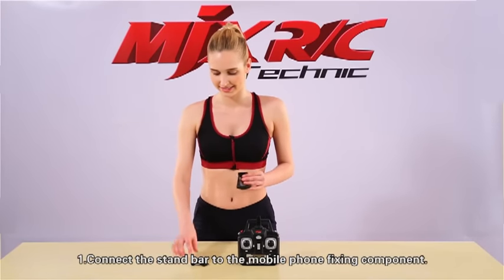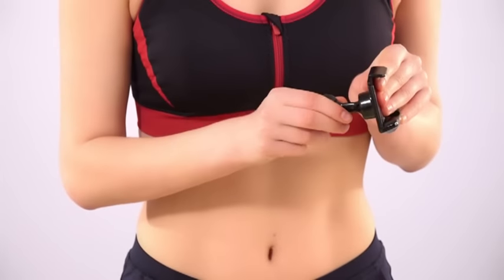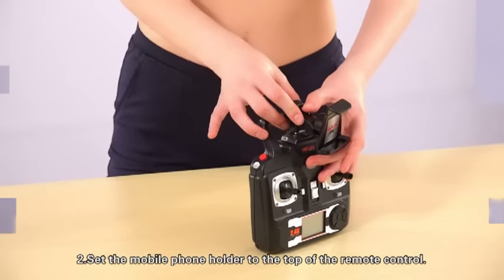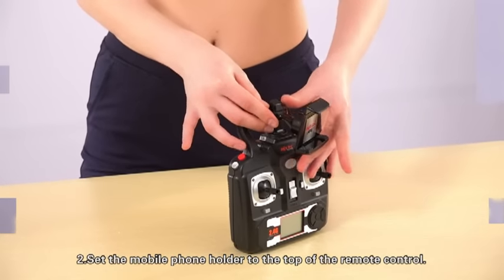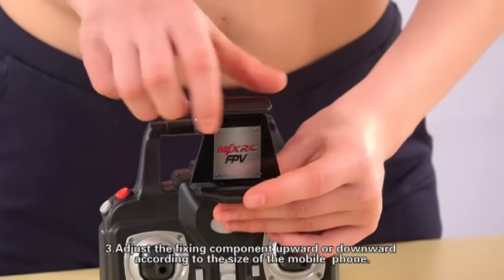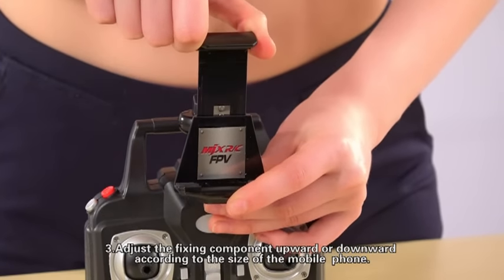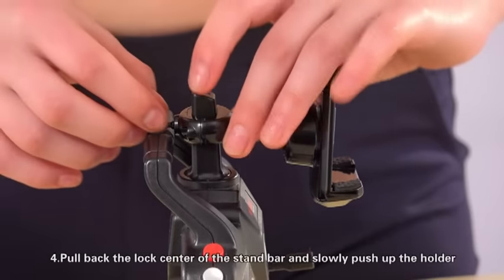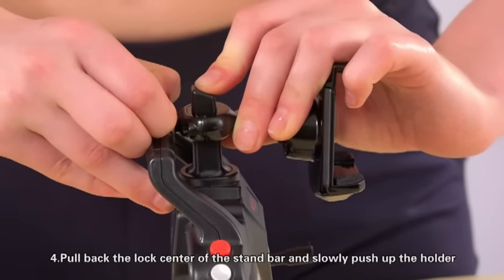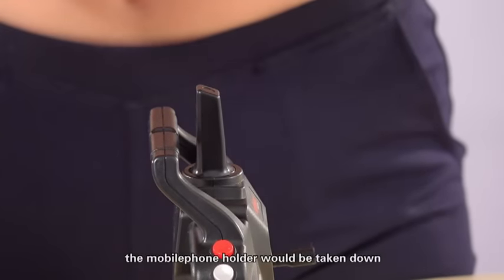First, connect the standbar to the mobile phone fixing component. Second, set the mobile phone holder to the top of the remote control. Third, adjust the fixing component upward or downward according to the size of the mobile phone. Fourth, pull back the lock center of the standbar and slowly push up the holder. The mobile phone holder would then be taken down.